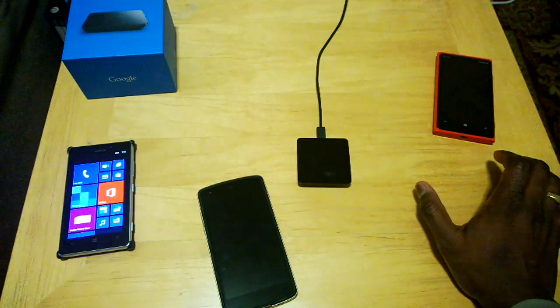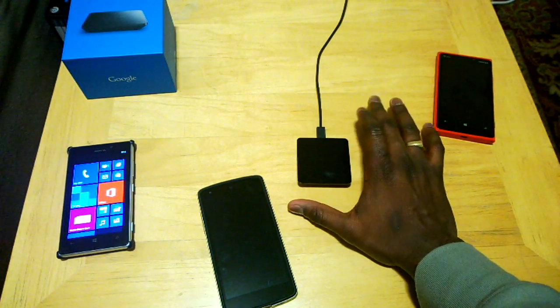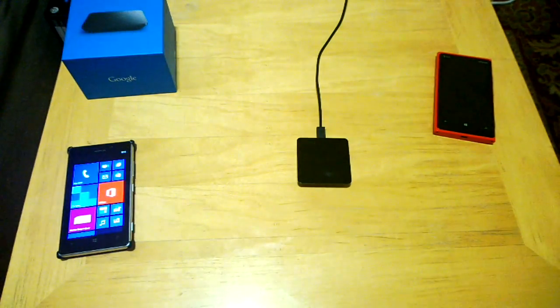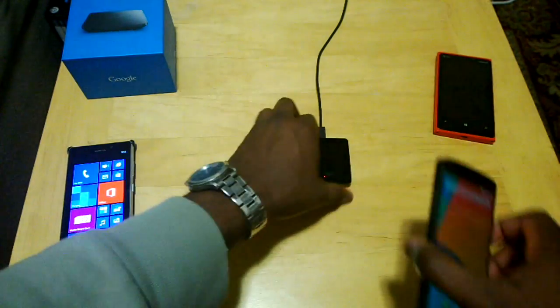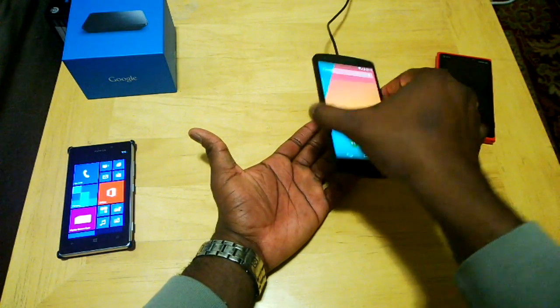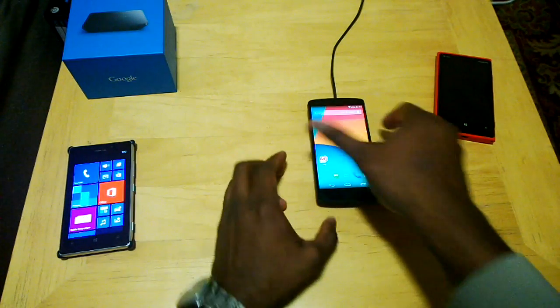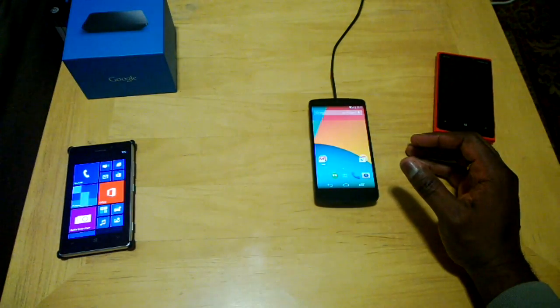That's the Nexus 5 wireless charger — it costs about $50, it's pretty nice, and it's one of the smallest on the market, even smaller than the Nokia ones. I do like the adhesive system and the sort of magnetic lock it has with the Nexus 5. If I take the Nexus 5 out of its case, you can actually see it holding the Nexus 5 mid-air while charging — a pretty cool feature Nexus 5 owners will notice.